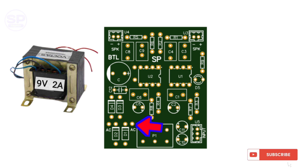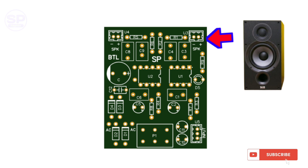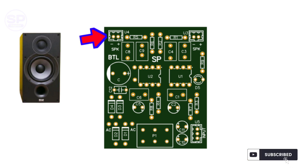Connect here a 9 volt transformer. This is the input and this is the output. Connect here left and right 8 ohm speakers according to polarity.